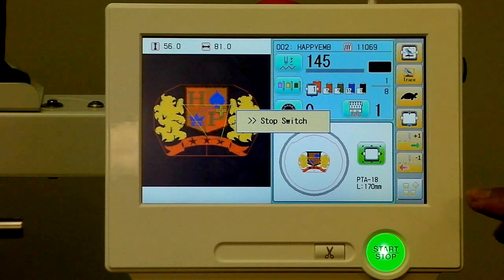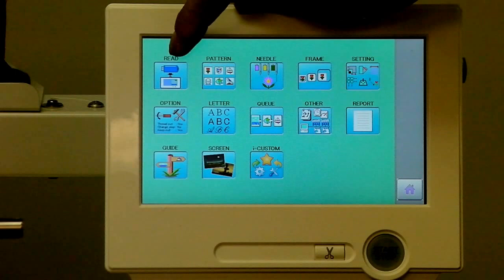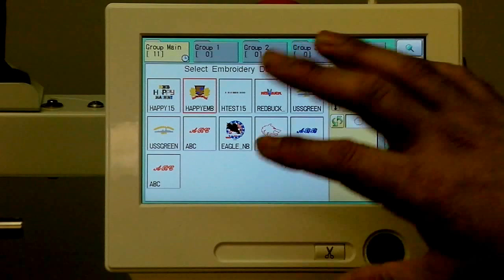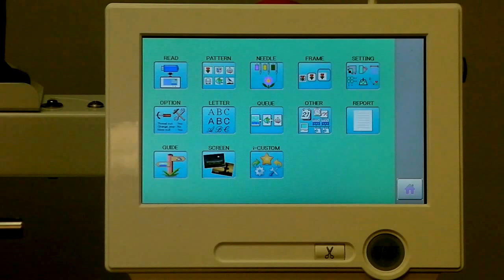Let's revisit some of the other functions in the main menu. We've seen needle and frame, but the most important one for setup is reading in a design from a thumb drive or pulling it off a PC connection. We can read in designs from this screen. The new Happy machines can hold millions of stitches worth of designs, so we can maintain a hefty library that we can manage, grouping and organizing designs into subfolders. Other utility functions include erasing, copying, duplicating designs, and viewing basic information about each — a great library manager built right into the embroidery machine.